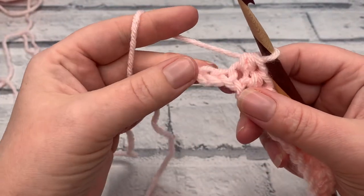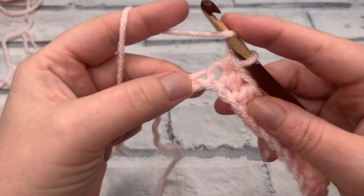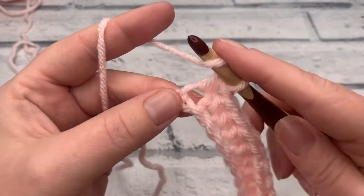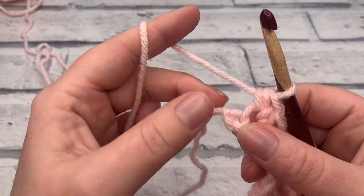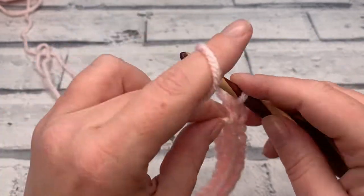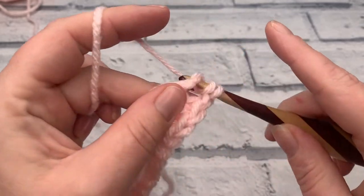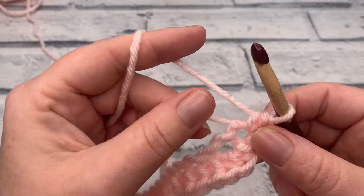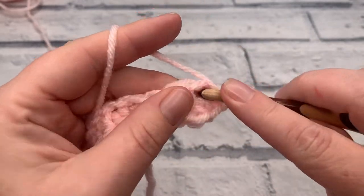Once you've worked those nine half double crochets, you should have two chains remaining. Into the next chain we're going to increase by working two half double crochets. Then in the final chain, we increase again by working four half double crochets into this last chain — this will bring us to work on the other side of our chain. You'll notice your project starts to turn itself around; hold your tail against the project while working the next stitches to work over the slip knot as well.